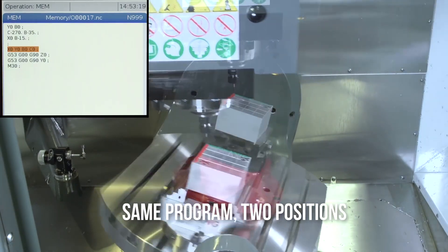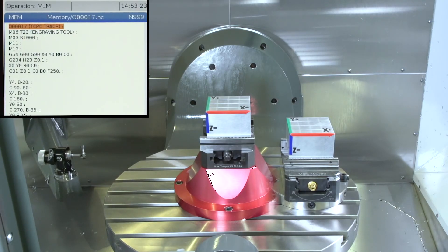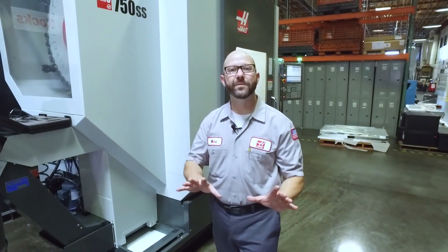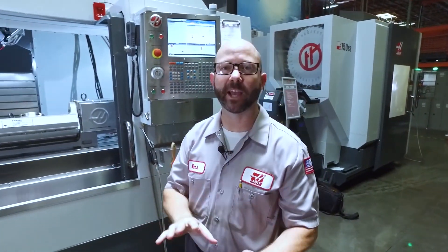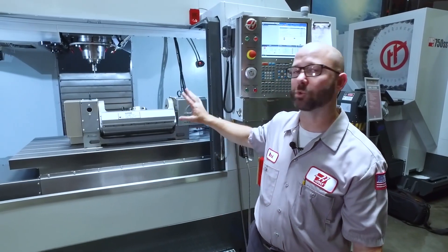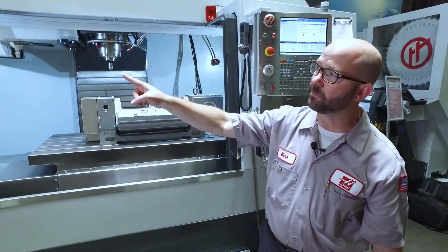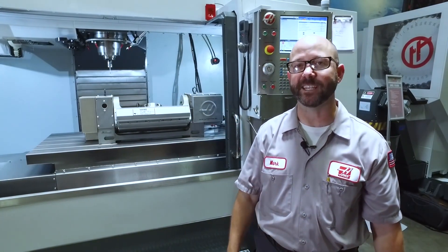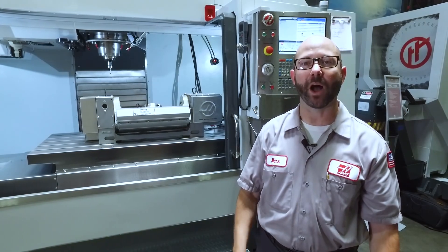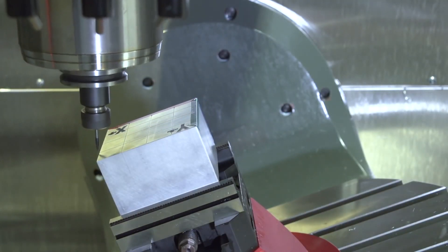We've even put the code up on the screen to show you that I didn't change a thing. We ran this part on a UMC machine. You can actually do the exact same thing if you've got a vertical and the next generation control. We've got a trunnion here, and you can take that same part and program from this VF6 and put it on your VF4 if you've got the TCPC DWO option on your next gen control.